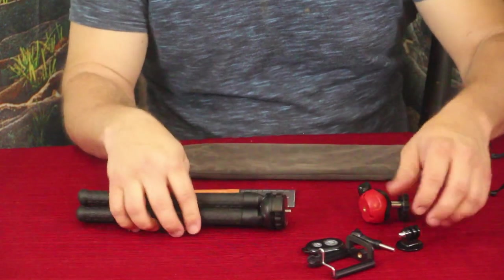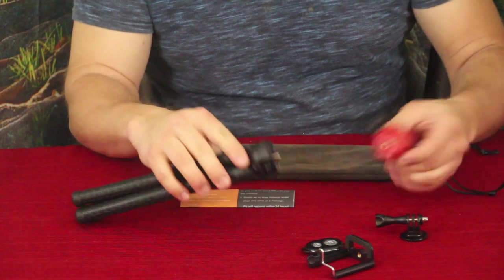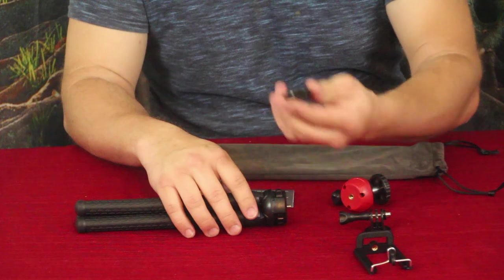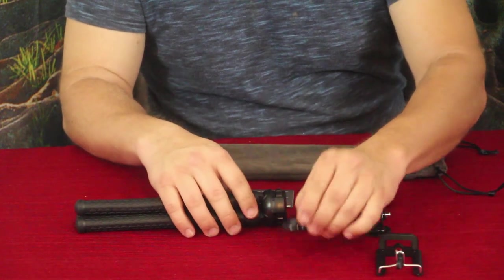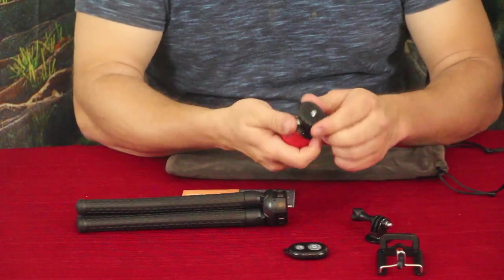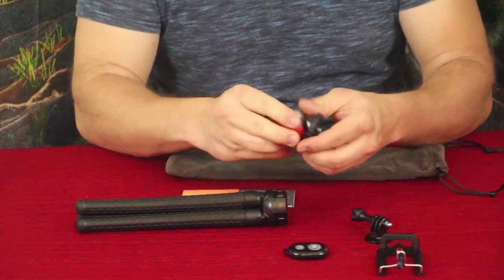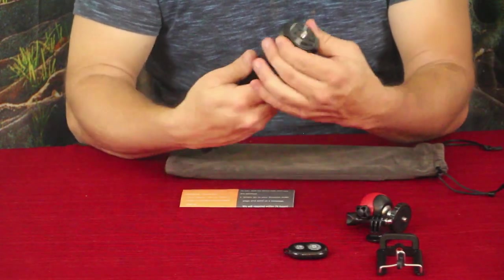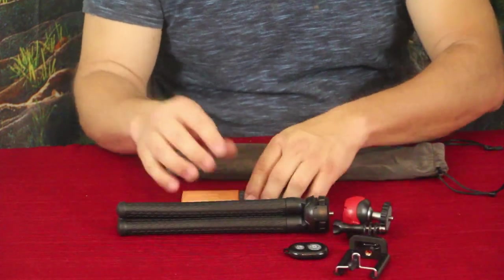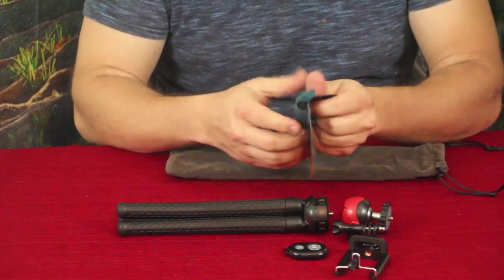You get these multiple pieces to attach pretty much anything you want. You've got the GoPro adapter, you've got the cell phone clip, you've got the Bluetooth activator for the cell phone so you can take pictures without having to run over and touch it directly. You also have the pivot so you can put the camera on an angle, or attach it directly. It makes it very versatile in terms of usability.